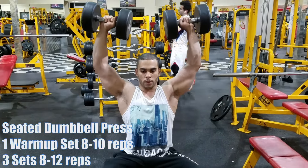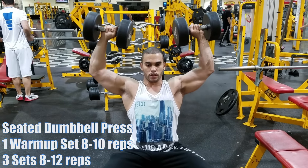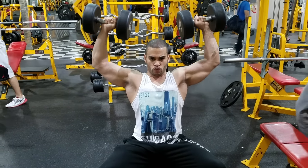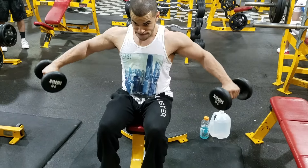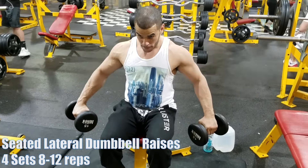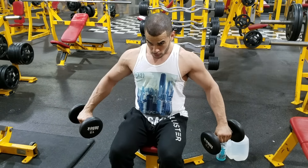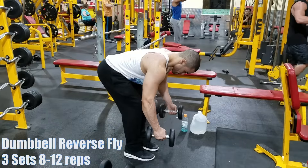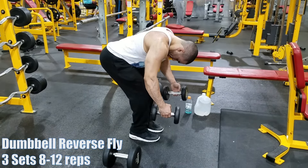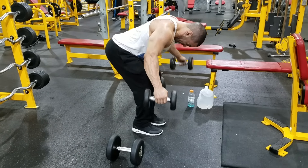Going heavy on your side delts is what's going to get you those bolder shoulders you want. Everyone I ask who has big shoulders is either taking steroids and going heavy, or they're natural and go heavy — and the shoulders aren't as big but still look nice. I'm choosing to go heavy and just try to add some shoulder size to the side delts every year.